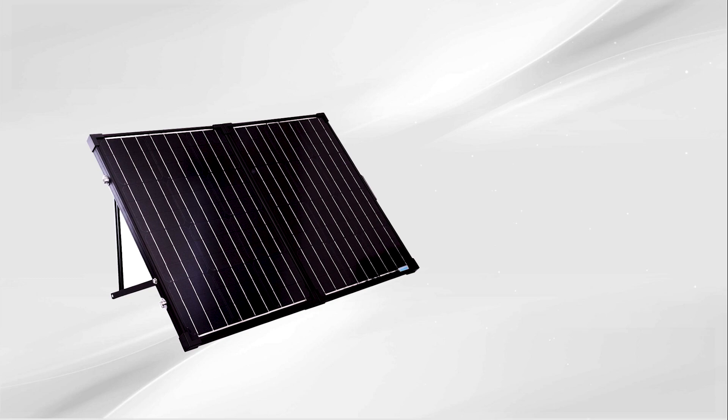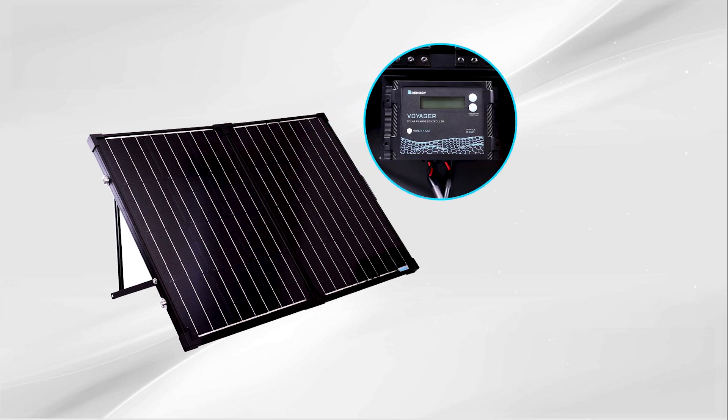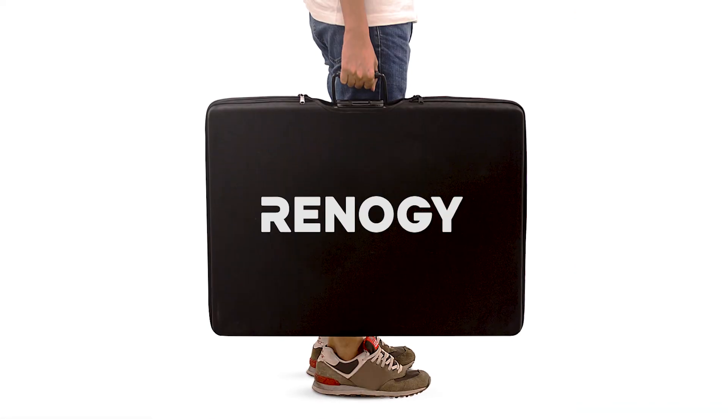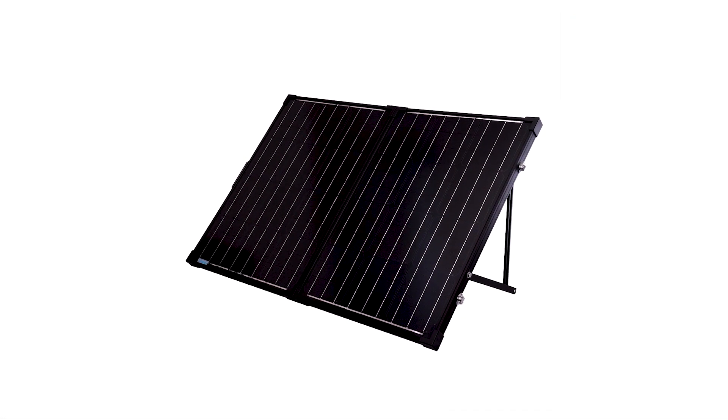In this video we will be showing how to connect the 100 watt solar suitcase to charge a 12 volt battery. The new edition 100 watt solar suitcase is ready-made for 12 volt systems.